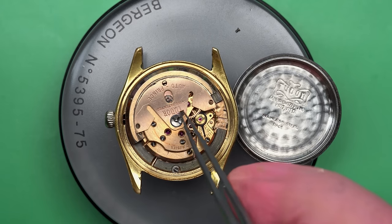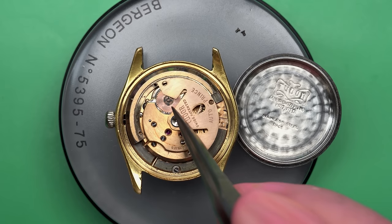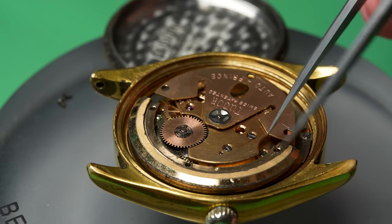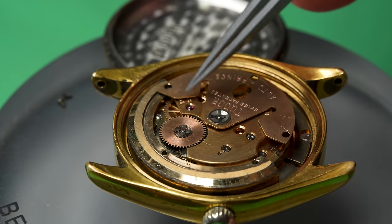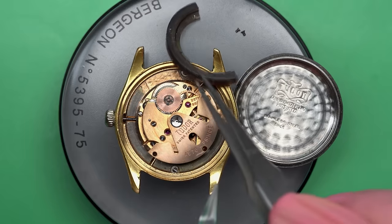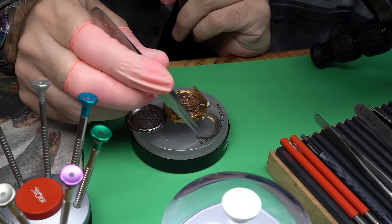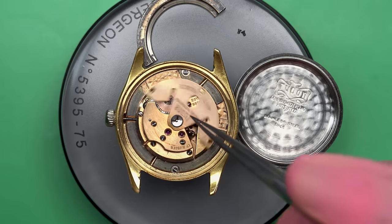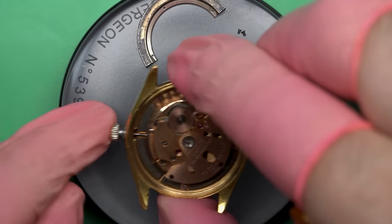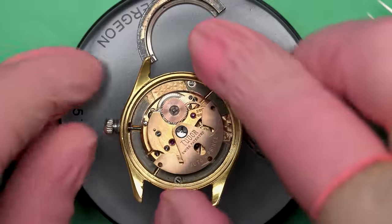I'm starting to piece together what's going on here. This is the winding rotor for the automatic works, but there are two parts of it and they're detached, and there's another screw. These are the screws that actually hold the automatic winding works to the outside rotor. My only assumption as to how or why this could have happened is somebody tried to fix it and screwed it up, because there is just no possible way that all three of these screws could have unwound themselves naturally.